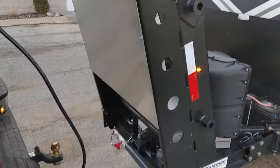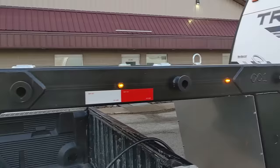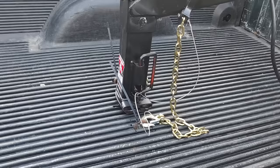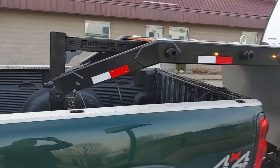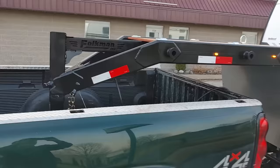Also on this unit we have a 5,000 pound Bulldog jack in the front, and then we have a Bulldog hitch that's adjustable on there. This unit is all pre-wired with the electrical.